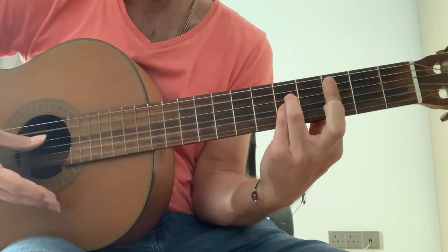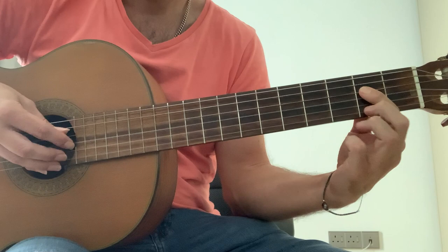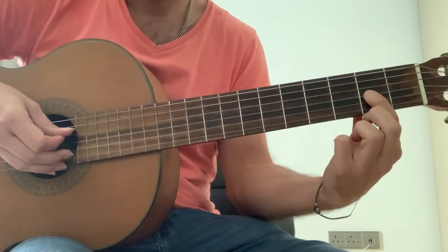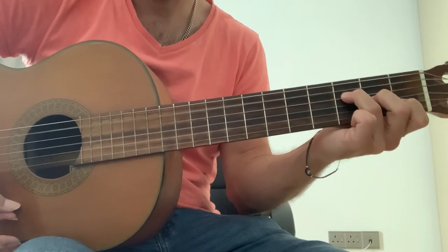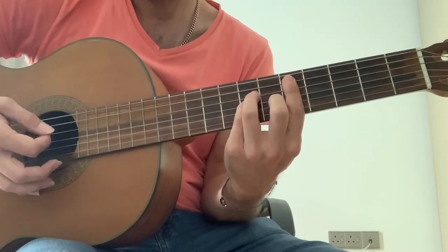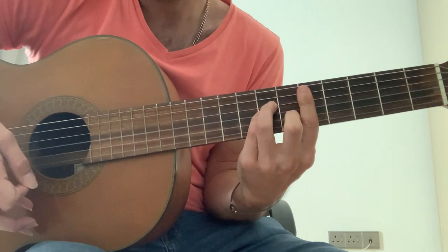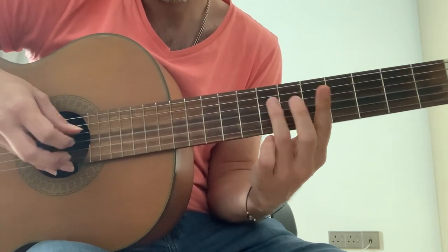D minor bar chord, C9 bar chord. Keep the three fingers down, slide them up, make this the bass when you strum. Hammer on all three fingers at once, or pull off.